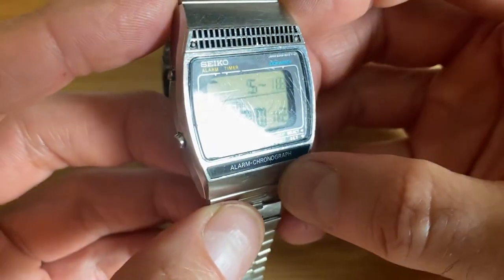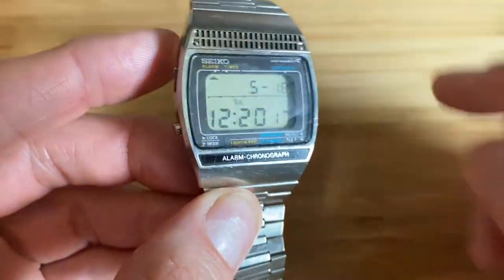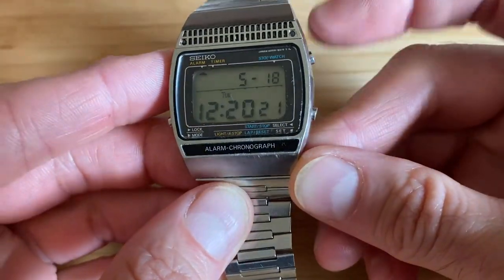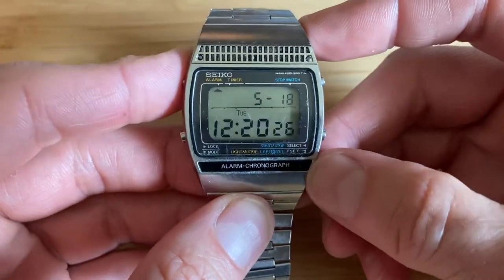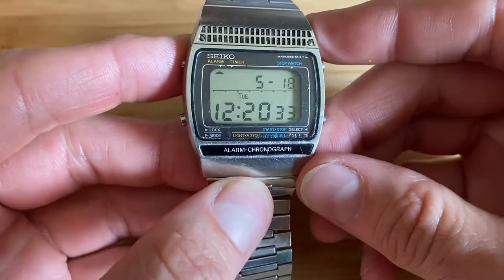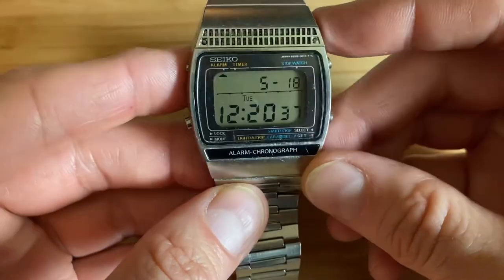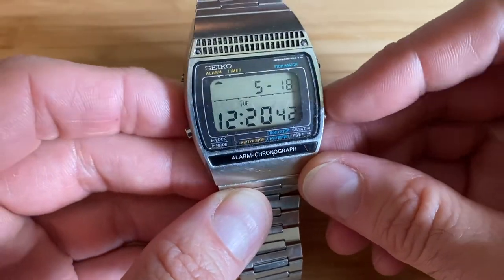This is a very well-used, well-loved watch. You can see there's quite a bit of scratching on the surface of the glass. However, it's not too bad — I actually think it's not bad enough to replace the glass. You could; these crystals are available still, surprisingly, and they're not that difficult to swap. But I'm not going to do it on this one. This is the original crystal, original glass, original everything, so I'm going to leave it as is.